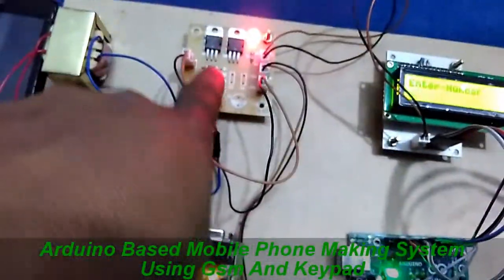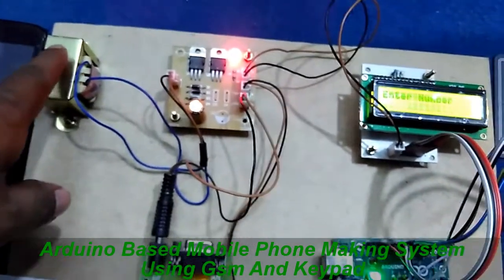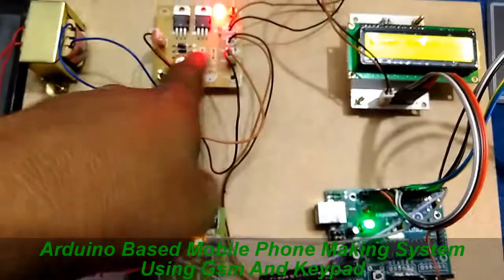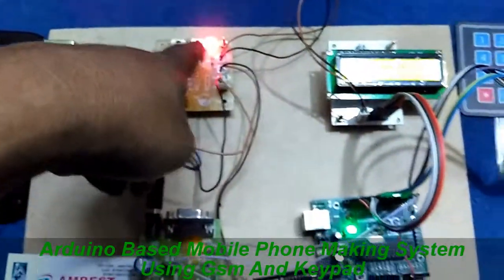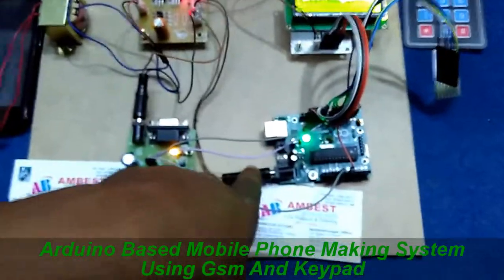This is the RPS circuit — regulated power supply — that converts 230V AC main supply to DC using a rectifier circuit, capacitor filter, and voltage regulator, finally converting it to a 5V DC power supply. This supply is given to the GSM as well as the Arduino board.